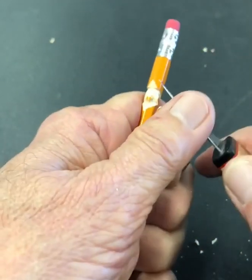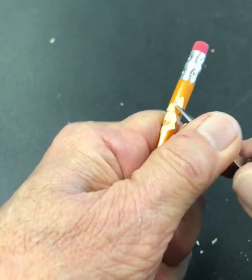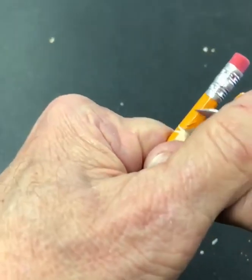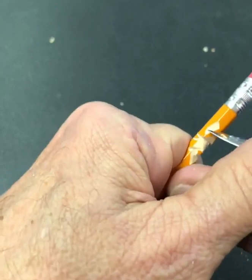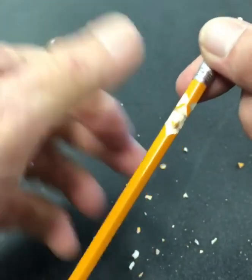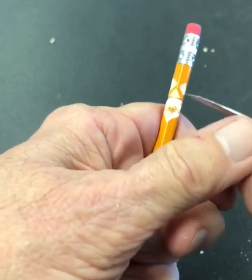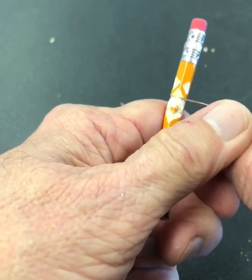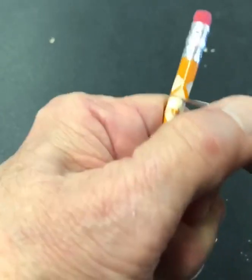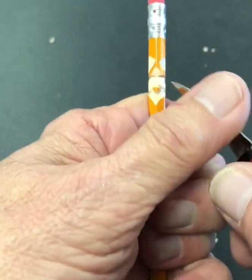Now I'm going to move up above the eye cut to the brow and put an angle cut on each corner. Now the most dangerous cut of all is coming right in at the corner of the eye with the tip of the knife and stabbing it into the lead — the danger being my fingers are the only thing on the other side of this pencil.